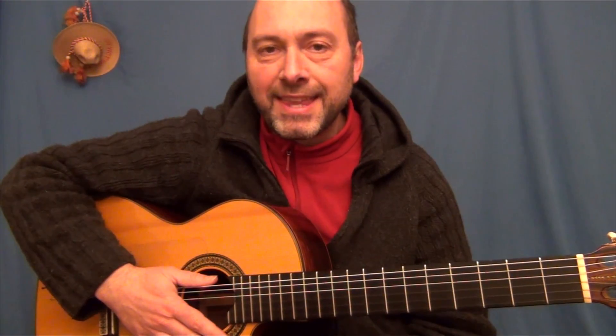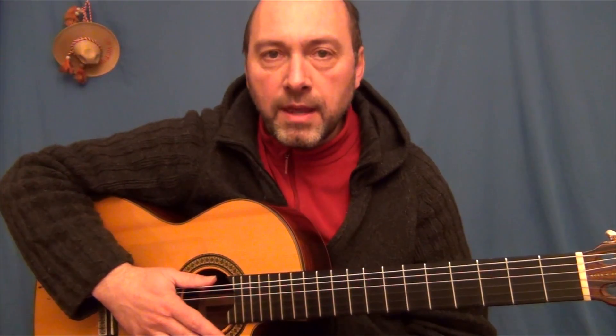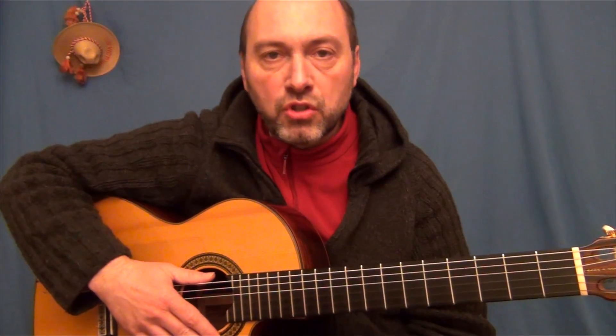Hola, soy Jesús Cicuéndez y en este tutorial quiero mostraros mi manera de tocar el tema Recuérdame de la película Coco, solo con guitarra.